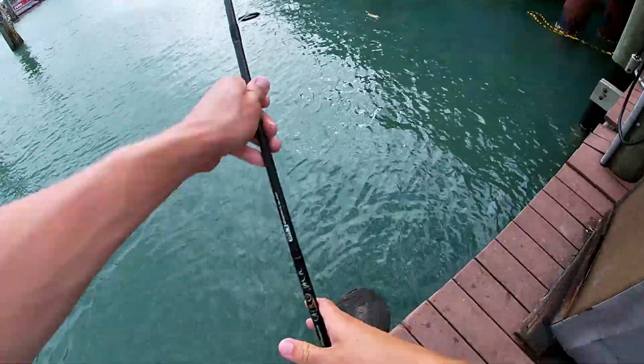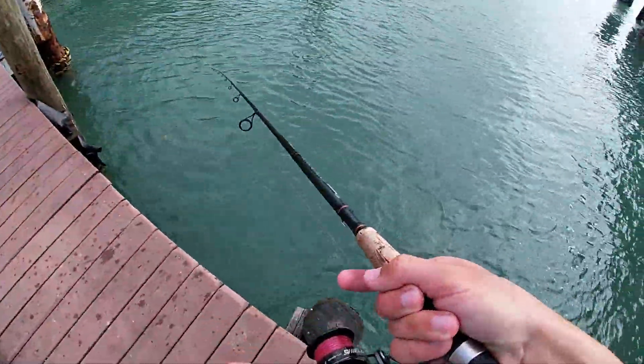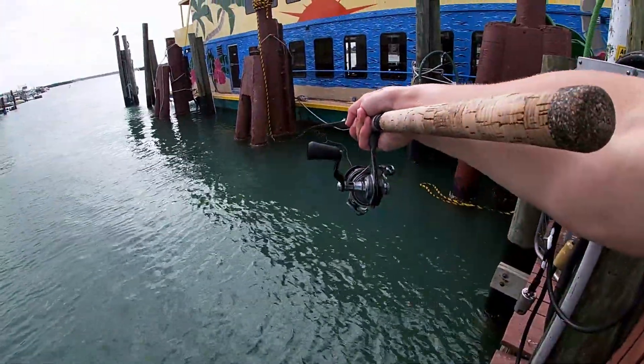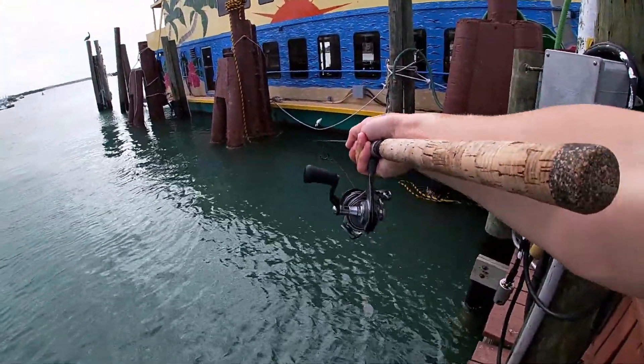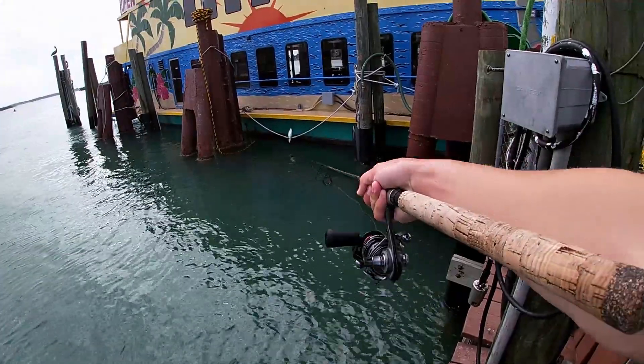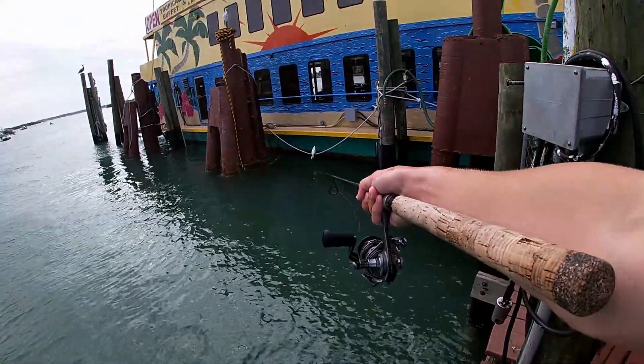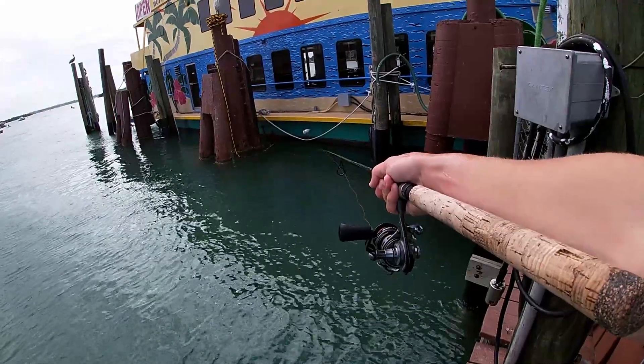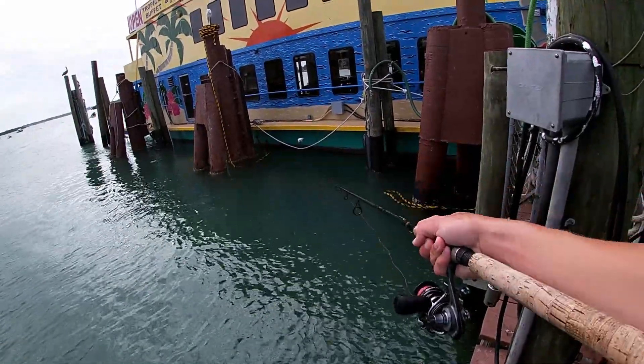Frisky shrimp number three, see if we can get one. Right over there — tons of little bait, I don't know if you can see them, but there's so much bait flashing. That's why that bird's there, because he's getting all that bait. And that bait is just feeding all the big fish out there — snapper, grouper, maybe some snook.